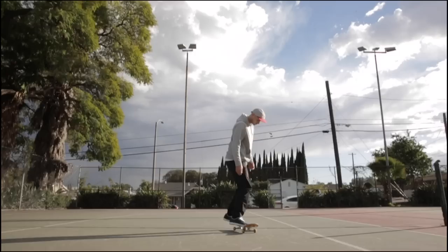Today's the moment a lot of you been asking me about. Today I'm going to teach you how to do frontside 180 kickflip, aka frontside flip.